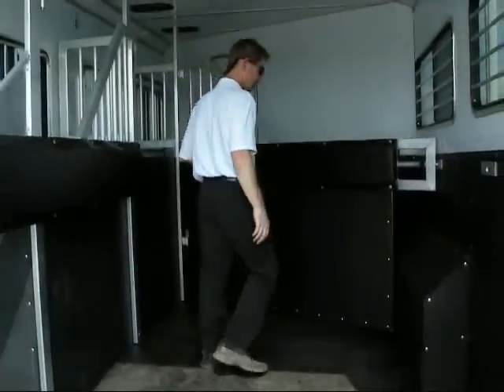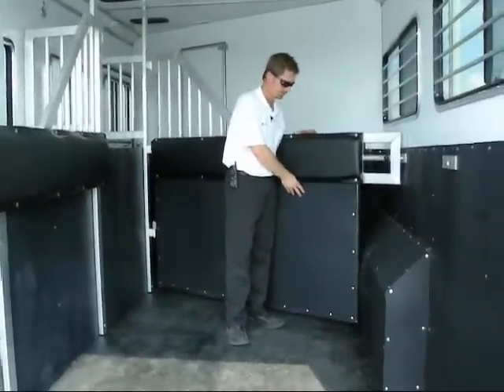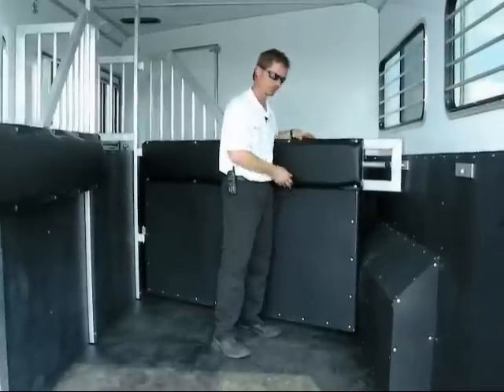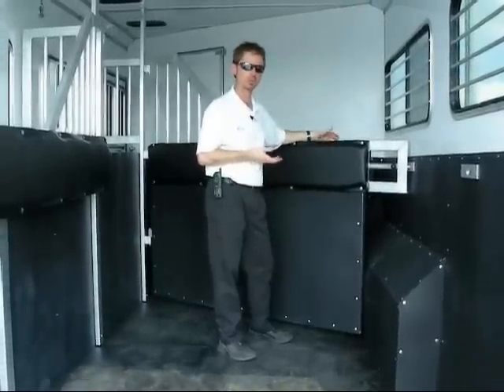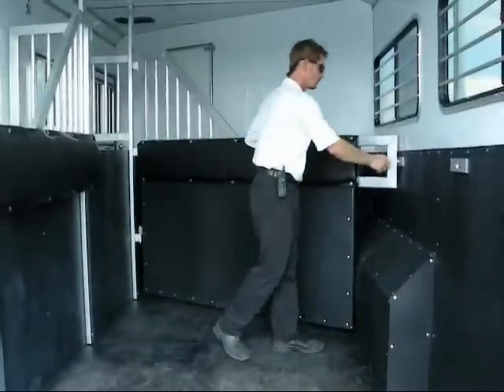This particular trailer has a front stall storage panel gate. A lot of folks or companies will refer to these as a stud gate, but it's typically used for just storage. You put items in the front; it keeps them from rolling back underneath your horse's feet.